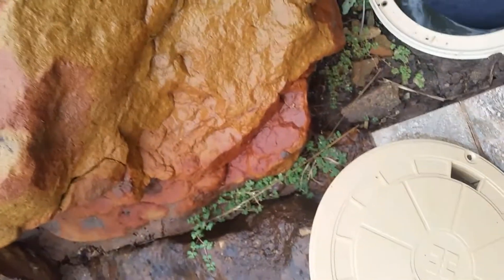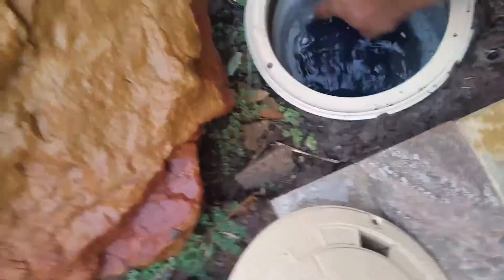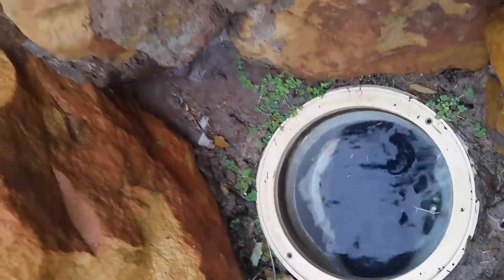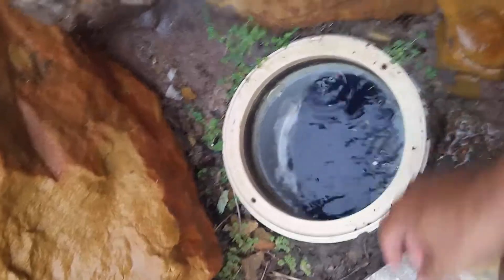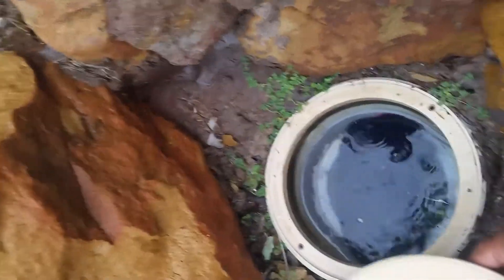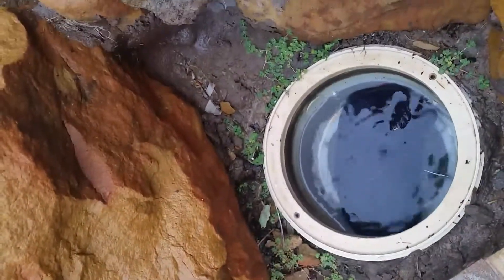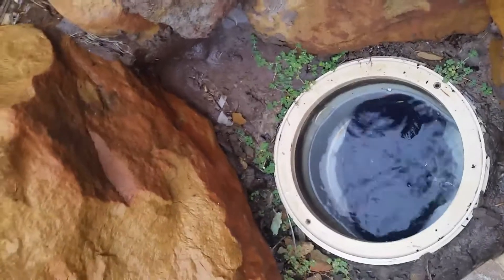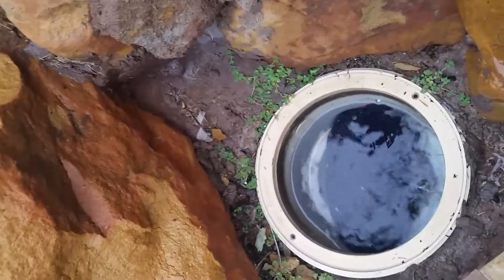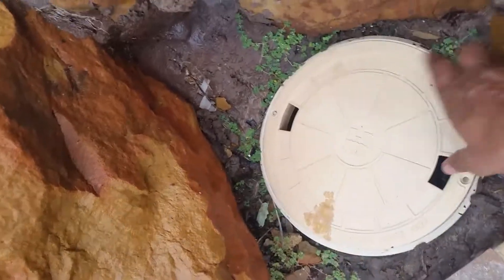Go ahead and throw it inside the skimmer. See, it fits snugly inside, and there will always be water so it will keep on dissolving. The pump will be taking the dissolved stuff in, and slowly it will dissolve — it will probably take a couple of days. I'm not sure, maybe about a week. There's also rain outside, so I'm going to close the skimmer.